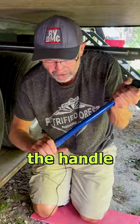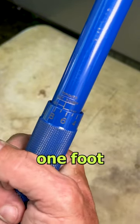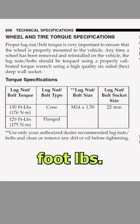Just rotate the handle until it lines up to the 10-foot-pound scale on the shaft, and then rotate the handle to add one foot-pound increment. Get your torque specs from your RV and truck manual. Both of mine are 130 foot-pounds.